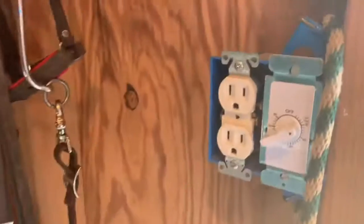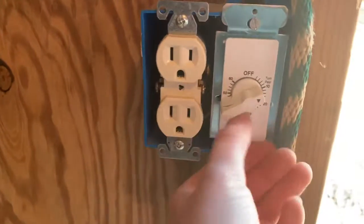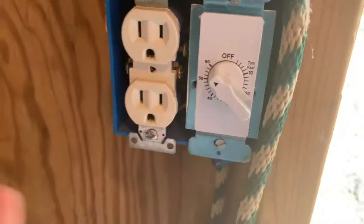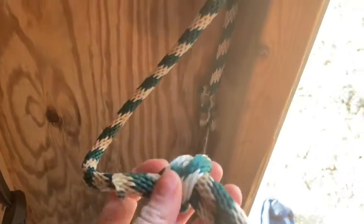Hi everybody. Today I'm gonna do another tack room tour because I reorganized and now everything's in a different spot. Hopefully it'll be easier to get to because the way I organized it last time looked good but I couldn't reach it. Starting like we did last time — this is the door, and as you come in there is a light switch and a plug-in. This is on a timer so I have an hour until the light cuts off and then I twist it again. I just have a tiny little lead rip right there, I don't know why.